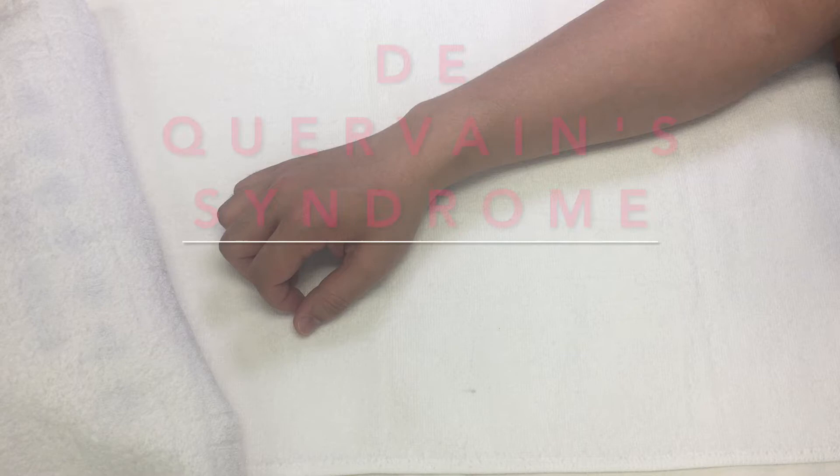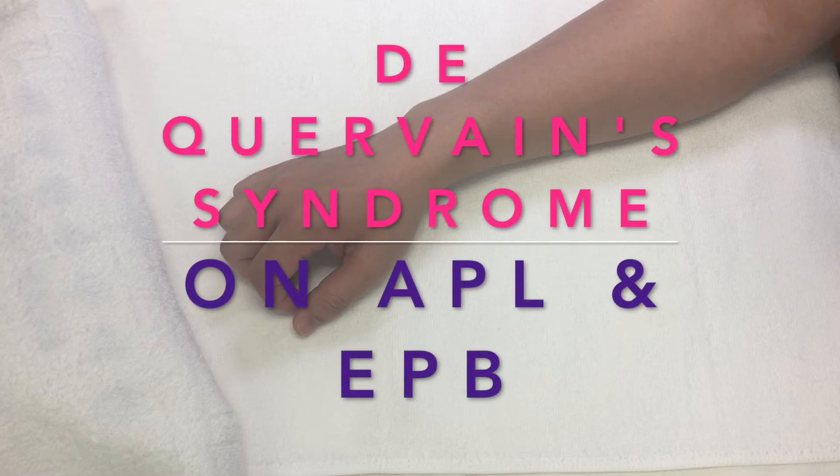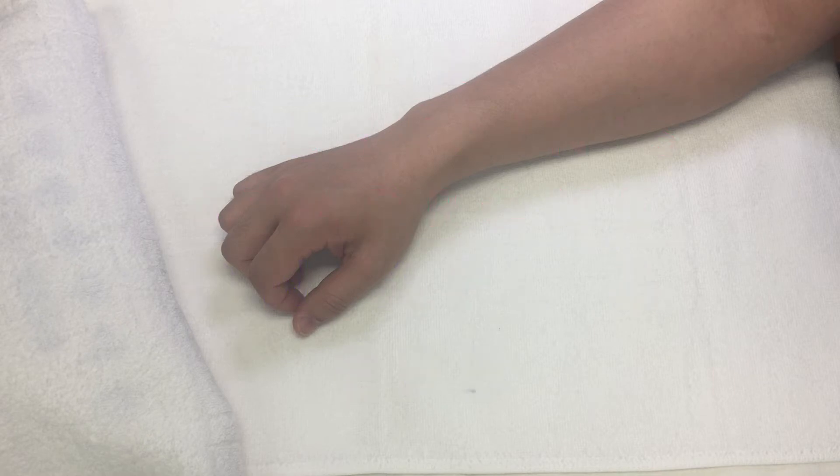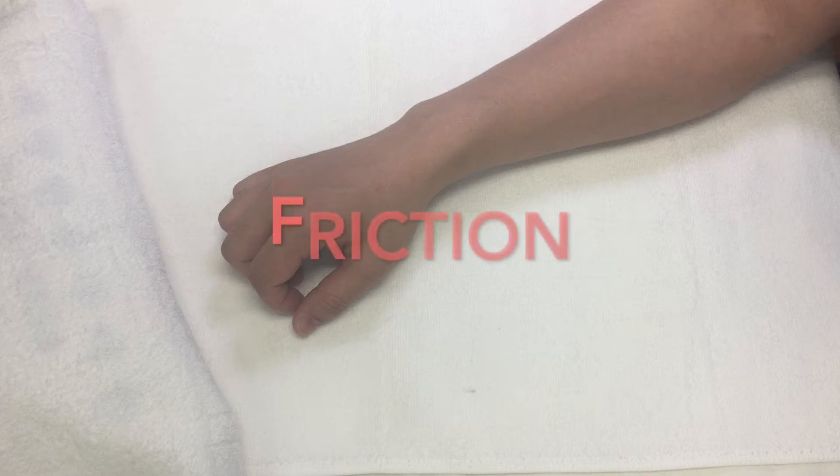De Quervain syndrome is a fairly common condition affecting the tendons of abductor pollicis longus and extensor pollicis brevis and the synovial lining of the common sheath. These structures become inflamed due to overuse and develop adhesions between them. The friction technique is applied to increase mobility of the tendons within the sheath.